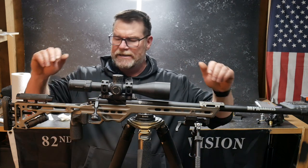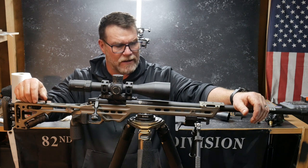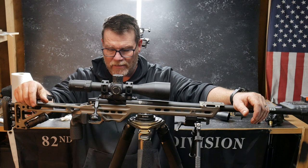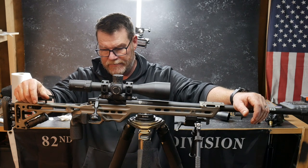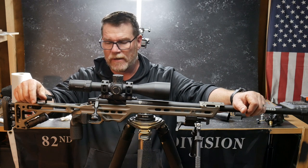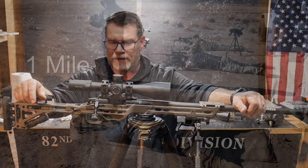All right guys, KB32 here. Check it out. We're sitting over here in the Freedom Shack, and in front of me I've got one of my favorite rifles. This is an MPA, Masterpiece Arms. This guy is one of my favorite rifles of all time, and the reason being is it's a 6.5 Creedmoor, it's very accurate, and it's just the cat's rear end.